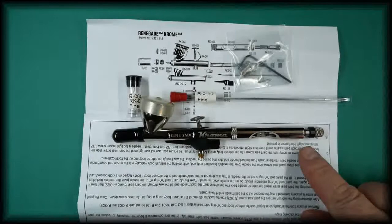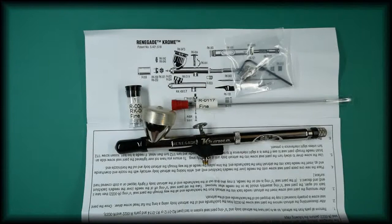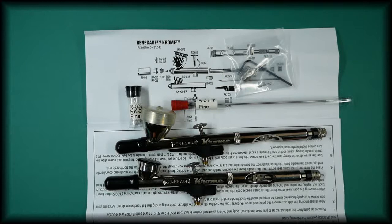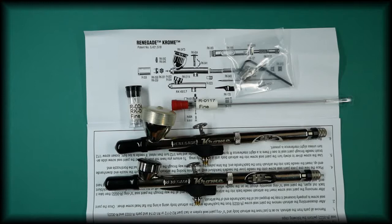It comes with the ultra fine 0.2 setup in the airbrush — this is the Badger Chrome. It also has an alternative model called the Badger Renegade Chrome Jet, which is identical to the standard Chrome other than the colour cup size, which has a much smaller cup.